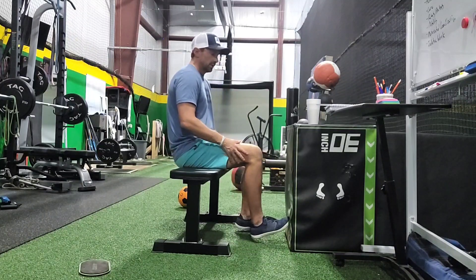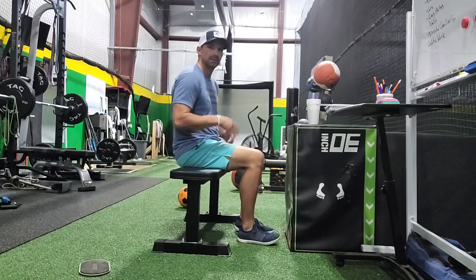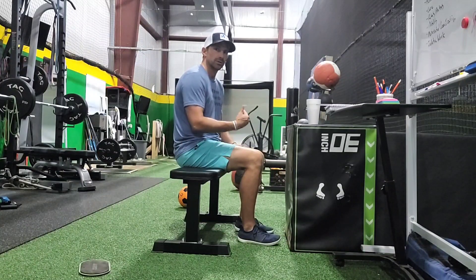Push to tolerance and relax — 10 to 20 seconds for about 5 reps, pushing as hard as you can tolerate.